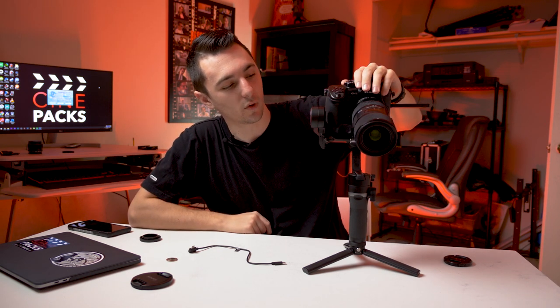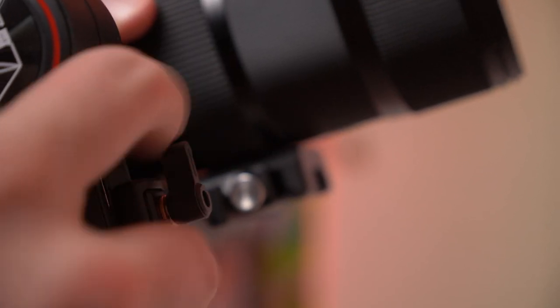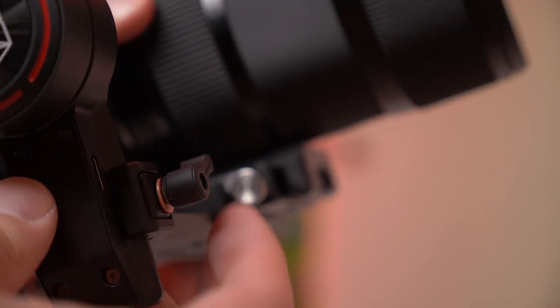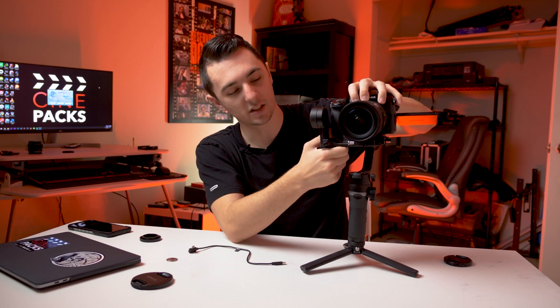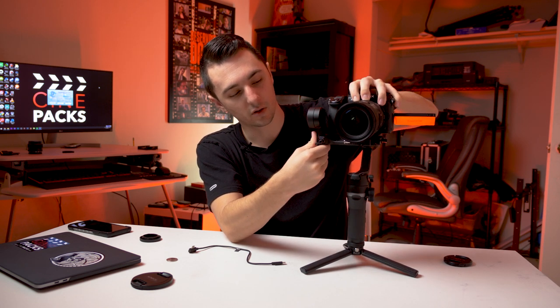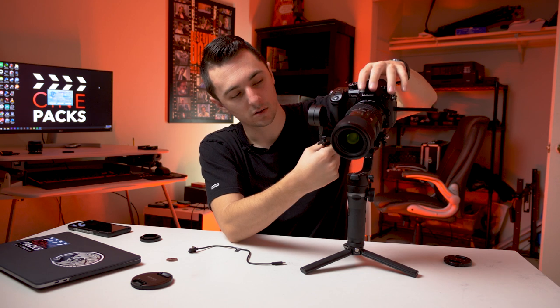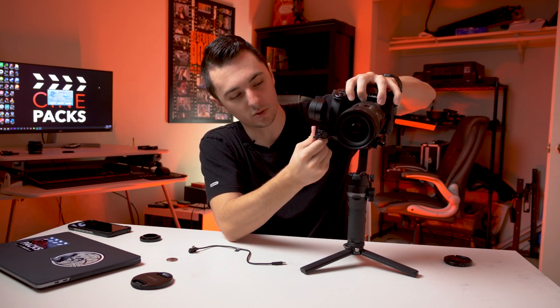Next, I tilt it down and we see it wants to swing down — we don't want that. I unscrew the knob up front. It went all the way to the bottom, so that's not enough. I want it to just stay still when tilted forward. I move it further down and play with it — going from one extreme to the other to find the sweet spot right in between.